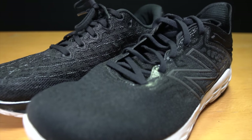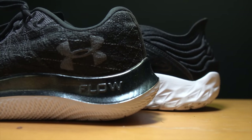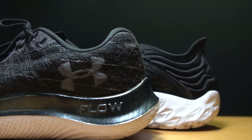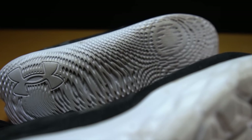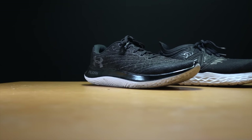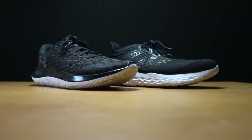The New Balance Beacon 3 and the Under Armour Flow Velocity Wind. Neither of these shoes has a traditional rubber outsole because they don't want to let anything get between you and the midsole's running experience. But which of these two fast daily trainers is the better shoe? And how do they each hold up in wet conditions? Time to lace up these shoes and put them to the test.